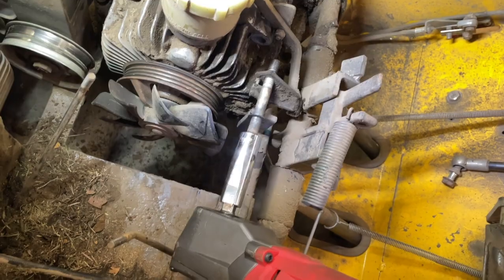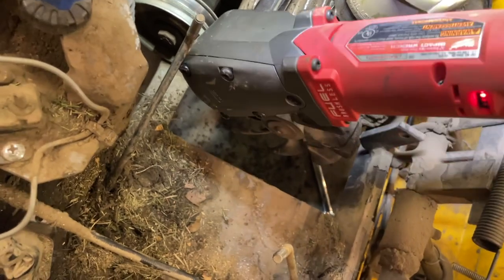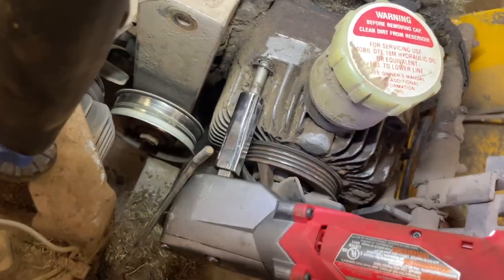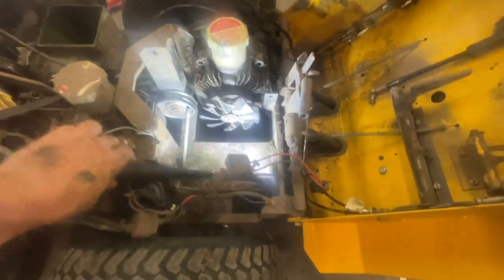That one with the hydro release lever attached to it. Now we've got two on the underside. My phone battery died halfway through that, but these are the two bottom bolts I pulled — same as the upper ones — and we should be able to pull the hydro right out of its place now.